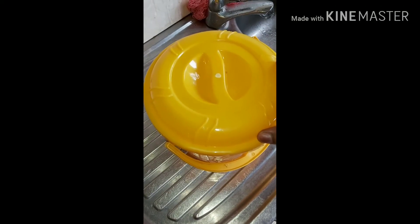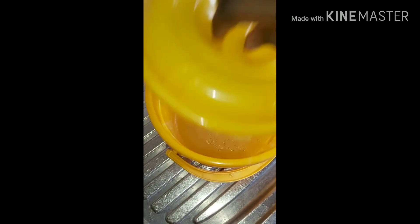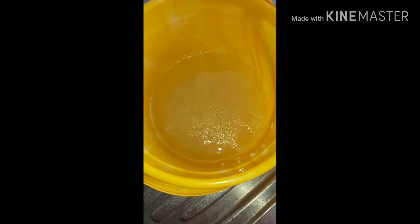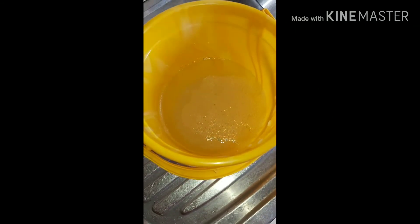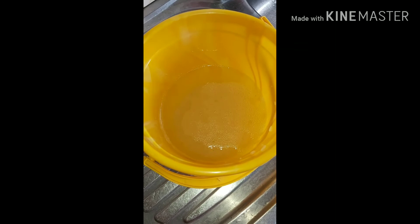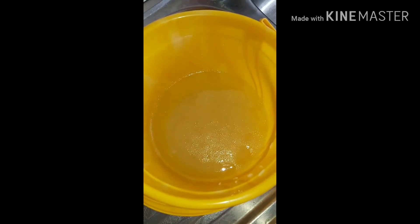So y'all, it's the next day — it's been 24 hours and this is what the rice water looks like. It's all fermented; you can see the bubbles on it, that's how you know it has stayed long enough. Some people like to leave it for two days and keep the remnants in the fridge, but I just like to use it and be done with it. So I'm going to strain this out.